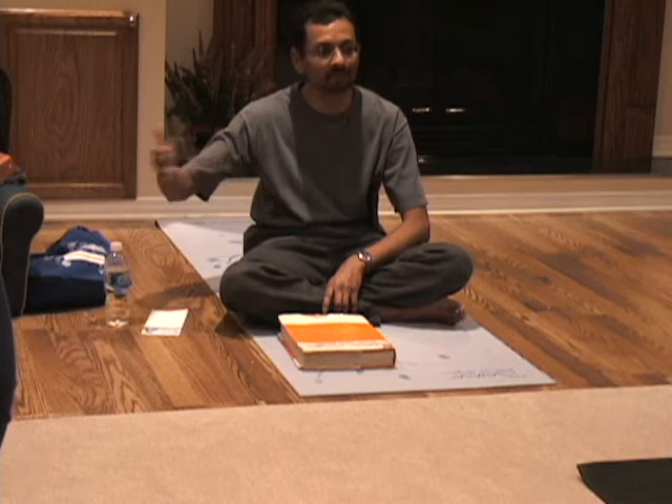We'll have basically a set of half an hour of asanas that people will just come in and do. Plus, once we learn Nadi Shodhana later on as well, people will progress at their own pace with that practice — we'll do that for about ten minutes. And then we'll have a 15-minute guided meditation after that, and that will be the basic format of the class.